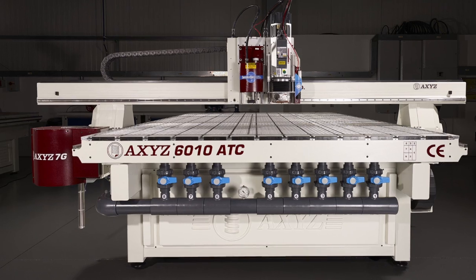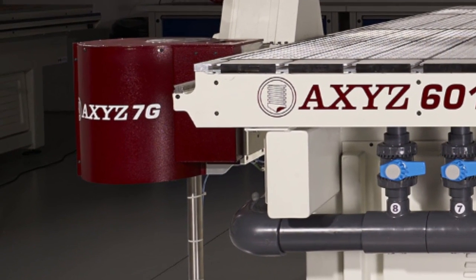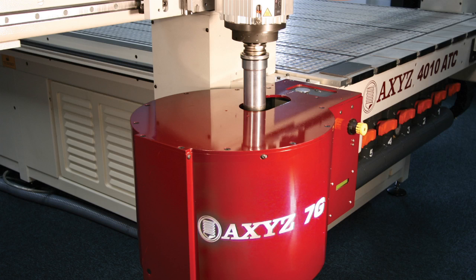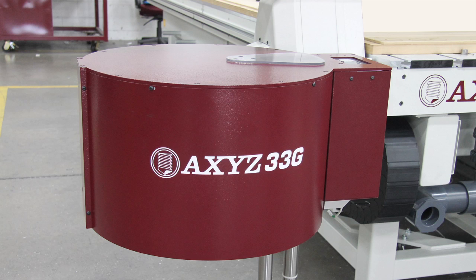The AXIS automatic tool change option is the perfect solution to increasing the productivity of your CNC router. Available with a capacity of 7, 21, or even a massive 33 tool holders.